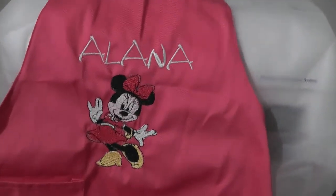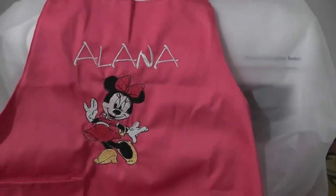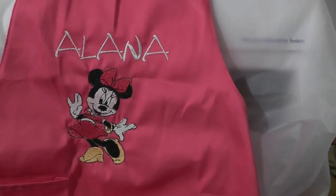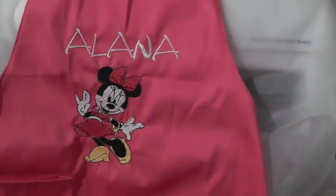I figured it would just be easier — they had this cute little ruffle apron. I still have to iron it, but I'll just put it on here for her. We also bought her a little kitchen helper step stool, so this will go with that for her birthday.